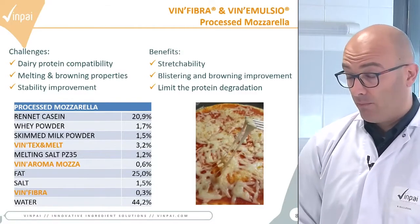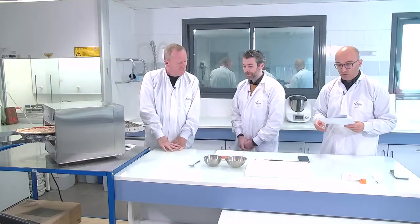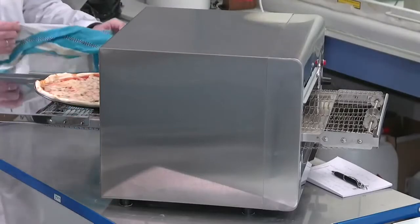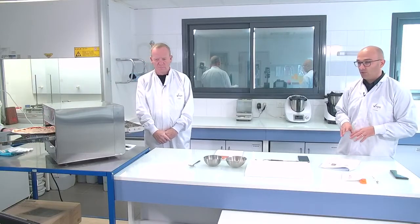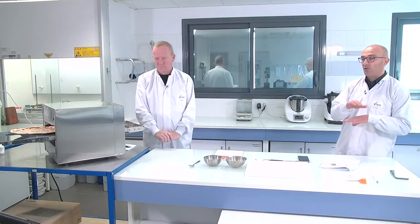When we bake a pizza, the water evaporates less, allowing the cheese to melt well and spread over the pizza to avoid burning. It also helps to get a nice browning spot on top of the pizza.